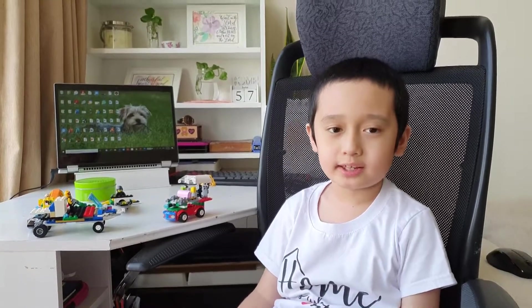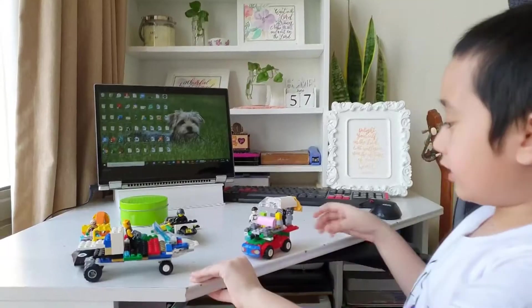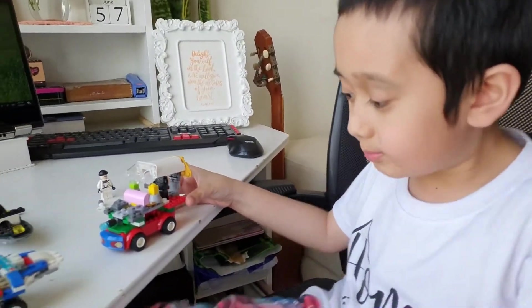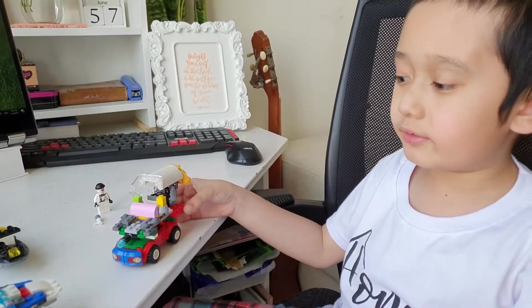Hi guys, my name is A.V. from the Easy Kids Daily. Today I'm going to show my Lego that I built by myself. I call it Bunky Lego because I get different pieces from other Legos and put them into different parts.